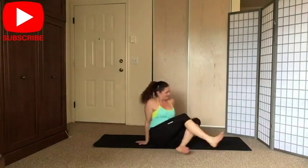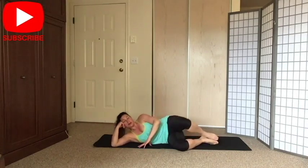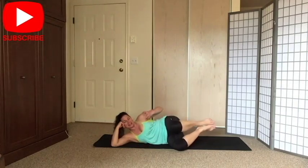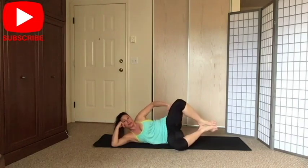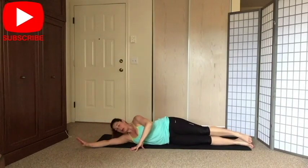Turn around — same thing. Start with the clam: bend your knees, abs tight, shoulders down away from your ears. Exhale to open, inhale down, exhale to open. That option of lifting your feet off the mat is still available. If you don't need your hand as a tripod, put it right on your hip. Six, five, four, feel the work in your hip and glutes, three, two more, last one — and release.